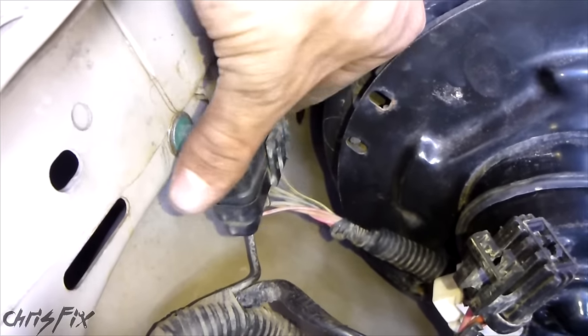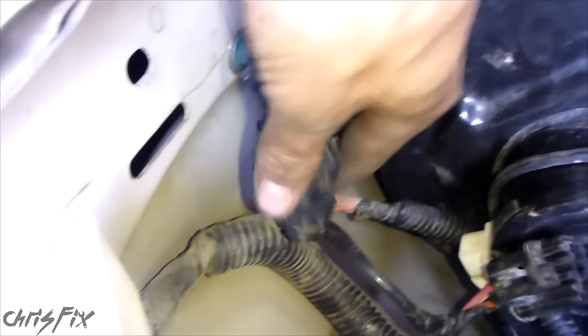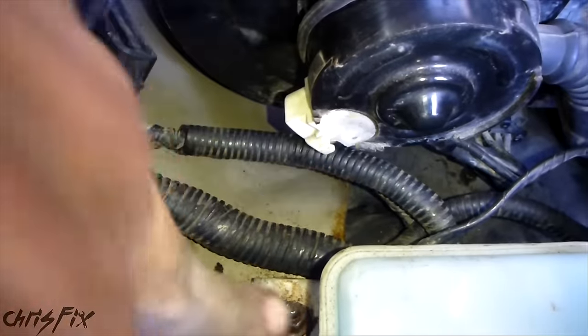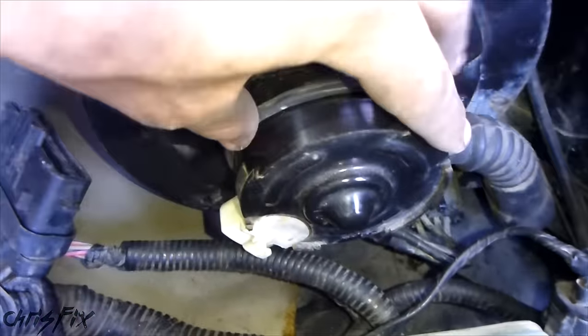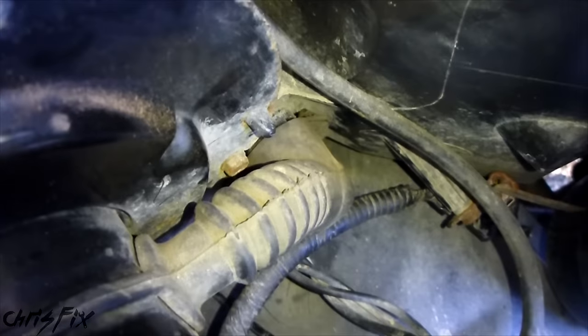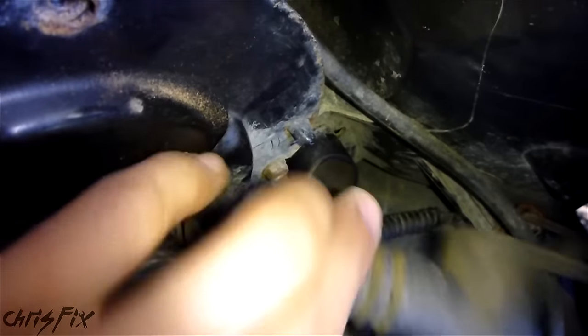One last thing you're going to want to disconnect is this wiring harness piece right here that just pops downwards. You just push down and that'll give you way more access and move all the wires and the wiring harness out of the way when you try to pull this off. Then finally there's a hose here — it just provides cool air for the blower motor and it can just pop off like that.